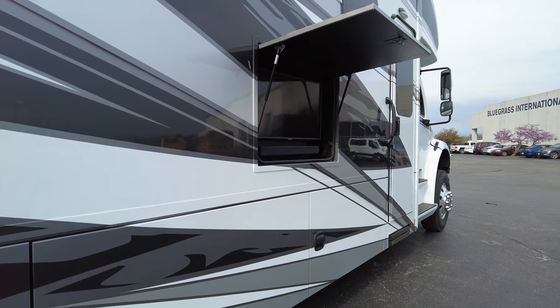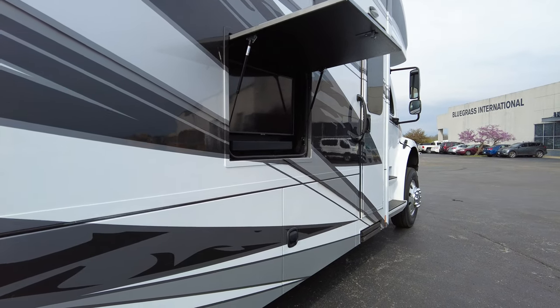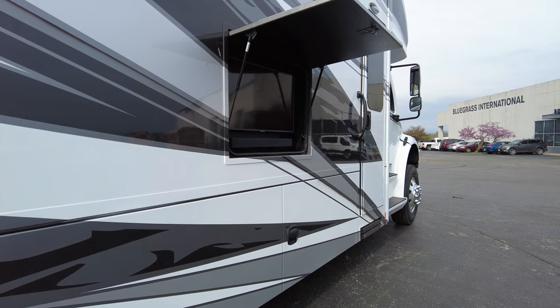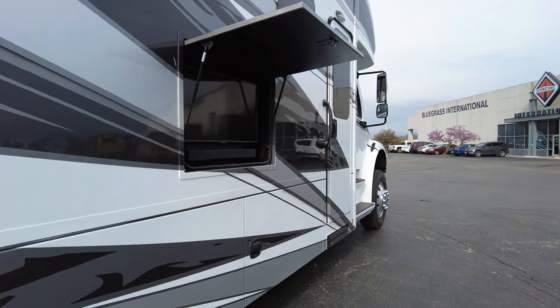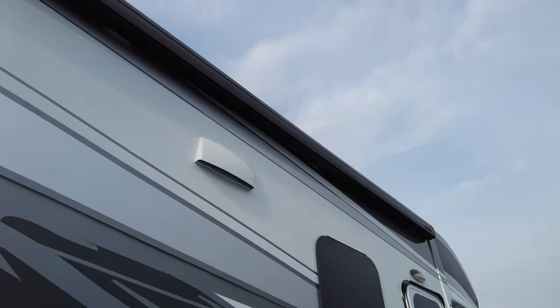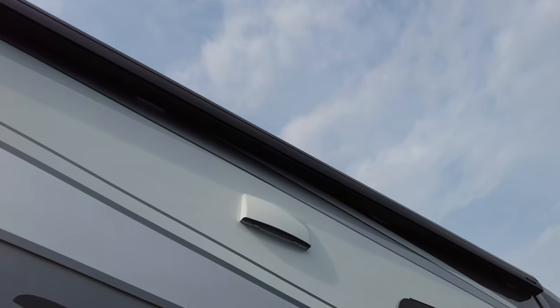I've seen people putting Starlink mount stuff in there where they can wrap up their cords, use that outlet, and mount their modem down here — for people that don't necessarily want to roof mount their Starlink. I do a lot of forest type camping in our motorhome, so I'd want to be able to move my Starlink out away from the RV to get it clear of trees if needed. Up there is the vent from the back of the microwave, for if you're cooking on the stovetop.